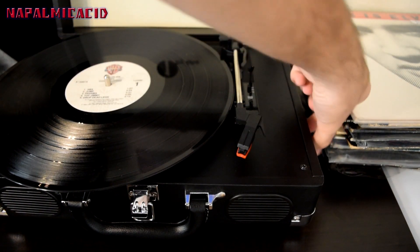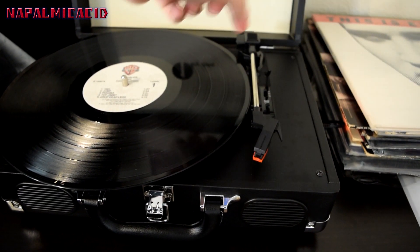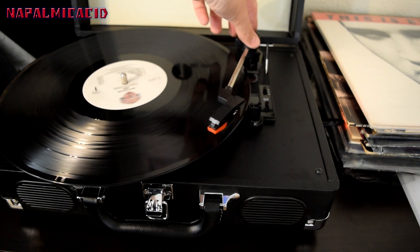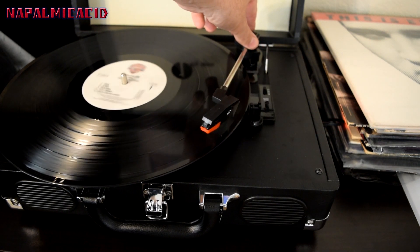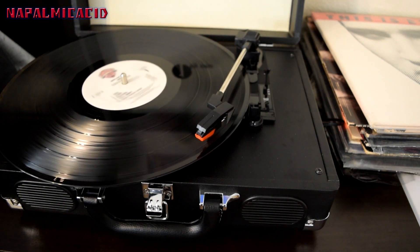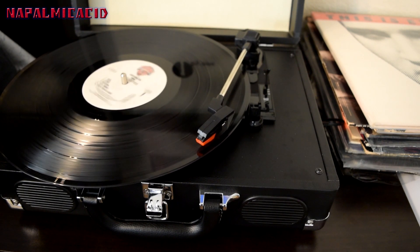Turn it on over here for a better view. We will lift the tonearm up, put it over — it starts spinning as you can see — and put the lever down. It will automatically start. The first song on side one is '1984' and then 'Jump' right after that.